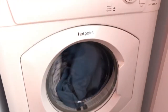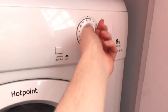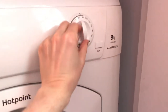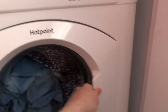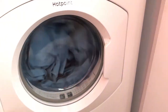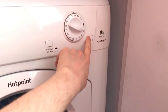Press it to start. I've got some bed linen inside. To stop it, just twist it to zero. When it's on, you can open it at any time, but then you'll need to press start again for it to get going.